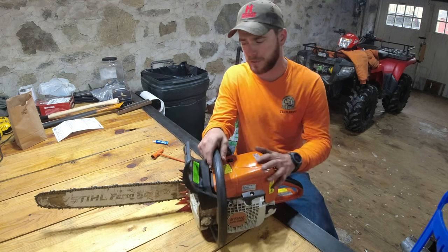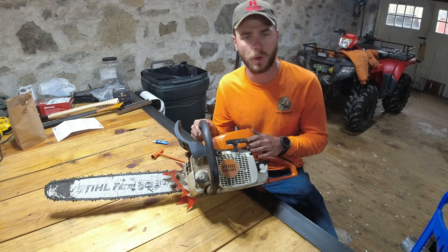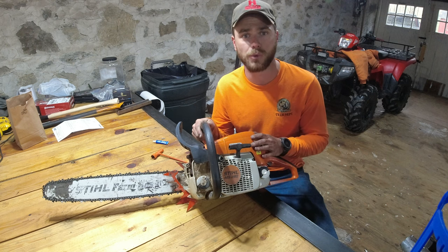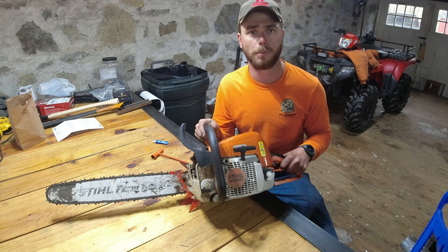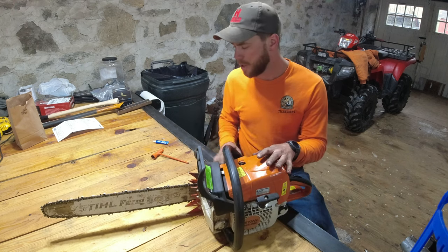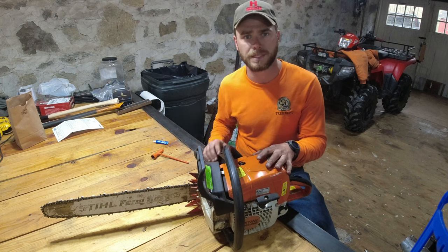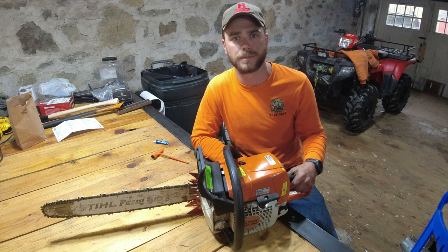First things first, I've got my Stihl MS 290 Farm Boss — if you watched the video way back when I upgraded to a 390 short block kit and did a couple other muffler mods. I'm basically just going to be taking it apart, doing a quick fix on something that's been a problem for quite some time, and just cleaning out the whole saw and doing some routine maintenance.